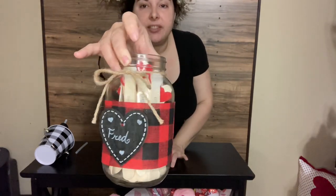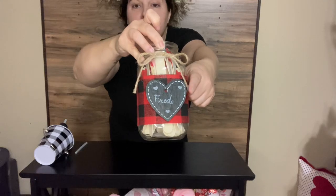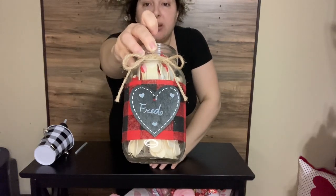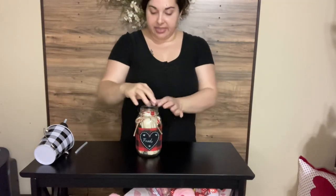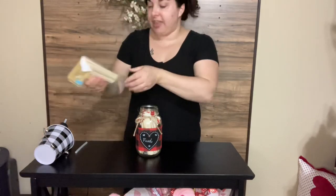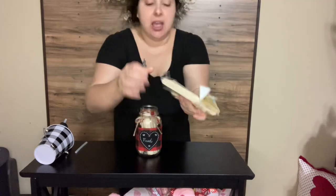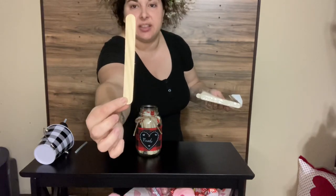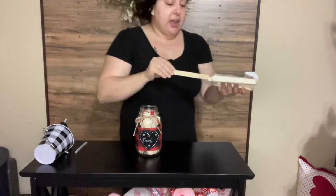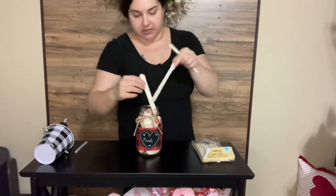I did use the glass jar that the Dollar Tree has — the one with the red and black buffalo check and the twine at the top. I didn't do anything to this jar other than add another one of those crafter square hearts that come five in a pack. I wrote his name on it. Then in the crafter square, they also sell these craft sticks — the thicker sticks, not the skinny ones like the popsicle sticks. I use these to write fun little date night ideas on here.